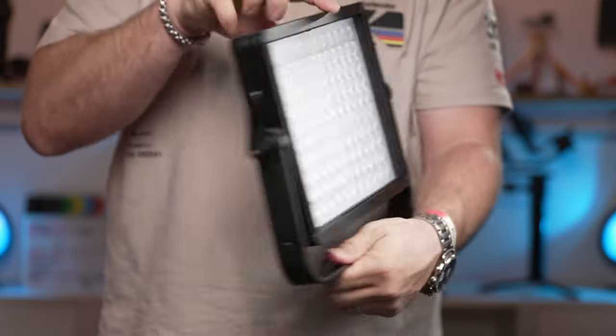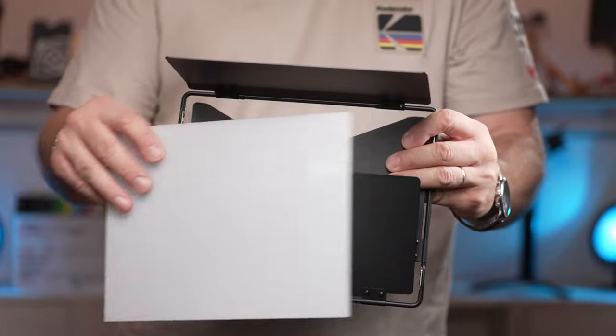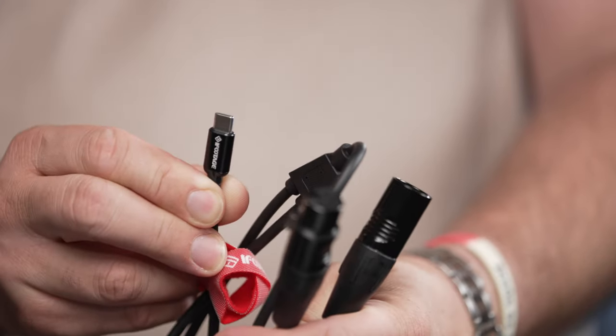iFootage ships this kit in a soft carrying case. The kit includes the light fixture, a power bricking cable, barn doors, a diffuser, and a DMX to USB-C cable.